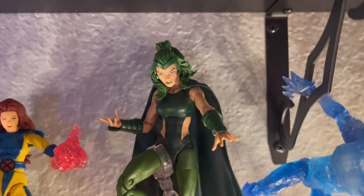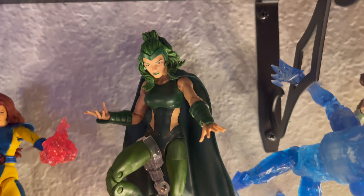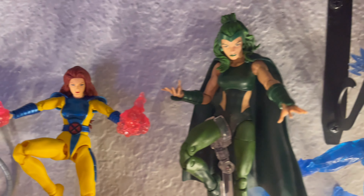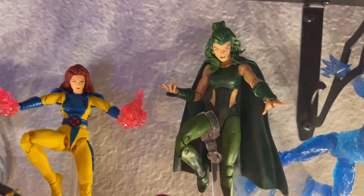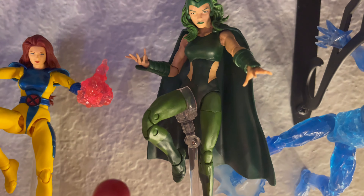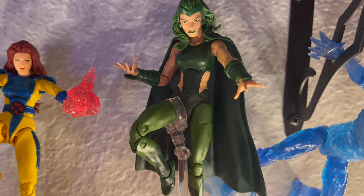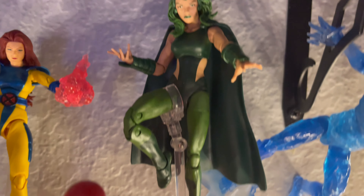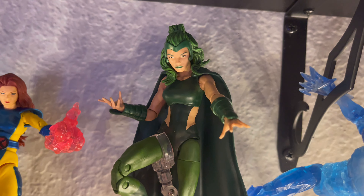Next up we have Polaris, as you can see. Not much to say there — she's awesome. But I would much rather prefer a Mafex figure of some of these female characters, because they're kind of limited when it comes to articulation compared to the male characters. Nonetheless, I like it.